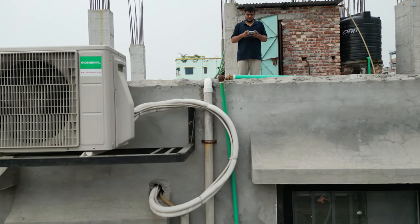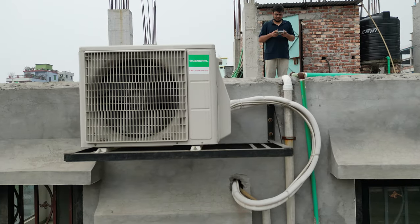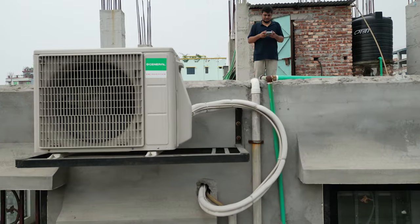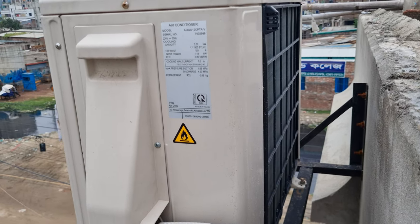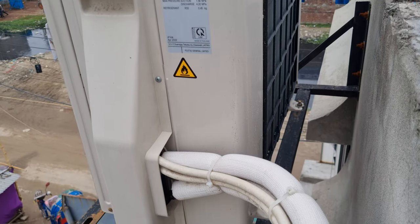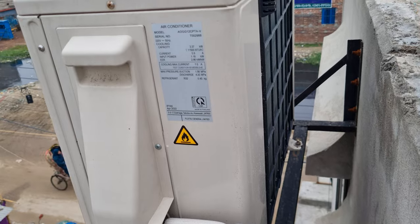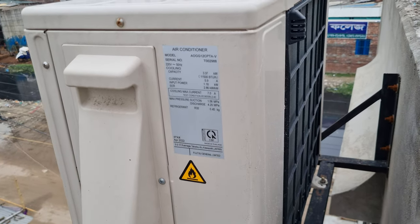This is the performance. We will see how we tension on the other side. This is the Japanese hyper triple inverter system. This is the fastest cooling system. This is the outdoor unit. This is heavily built. This is the coding system.